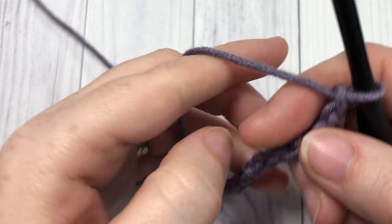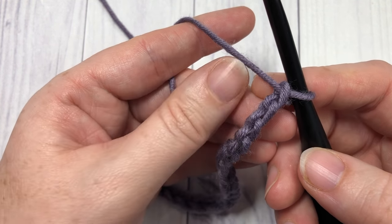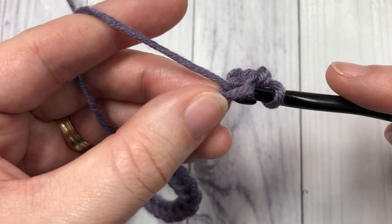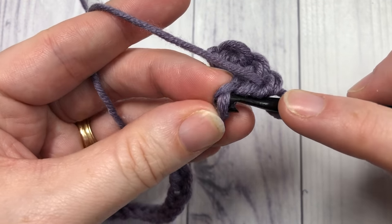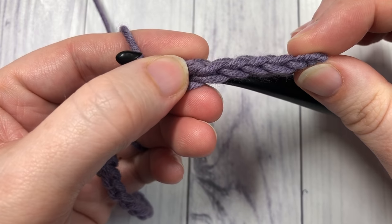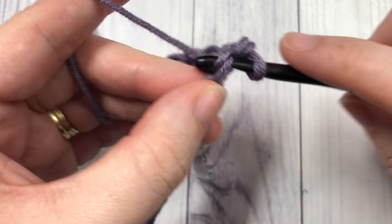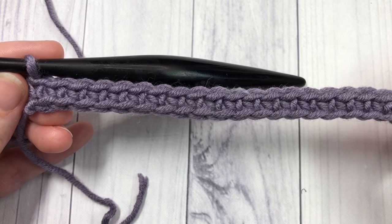Once you have your foundation chain worked, you're going to begin row one by working a single crochet into the second chain from your hook — count in one, two — a single crochet into that second chain and in each chain all the way across. You'll notice that I crochet into the back bumps of my stitches, though it is not necessary for this stitch. I simply do it because I like the finished edge on the other side. If you prefer to work in one of the other loops, that is okay as well.